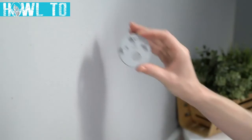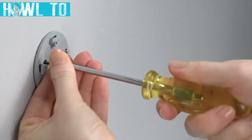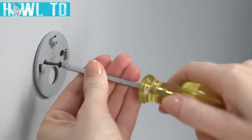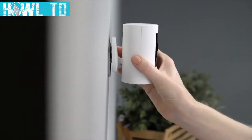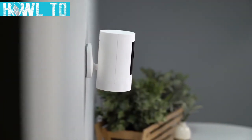Now, hold the mounting bracket against your wall with the up arrow pointing upwards and secure it to your wall with the included screws. Next, slide your indoor cam onto the bracket by guiding the grooves in the base onto the hooks in the mounting bracket.